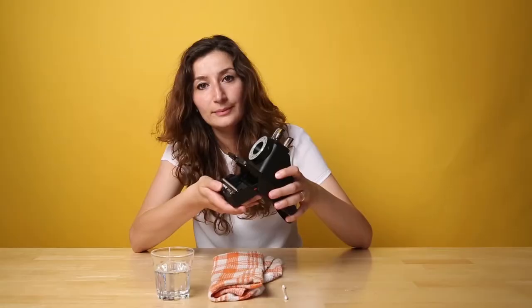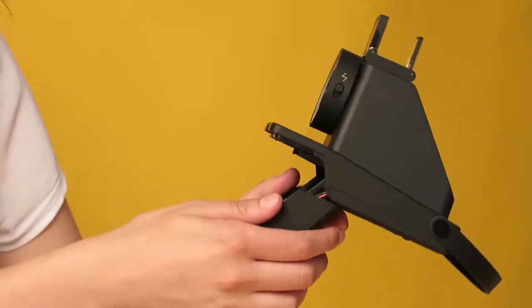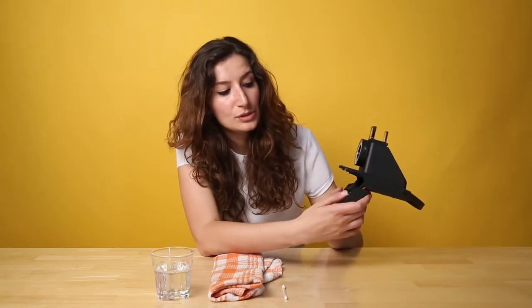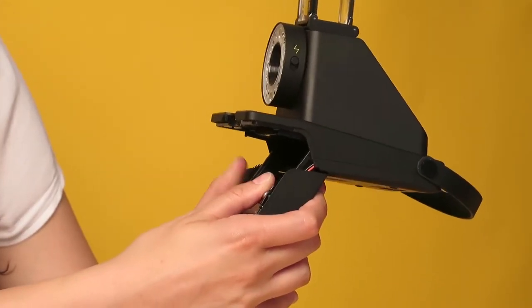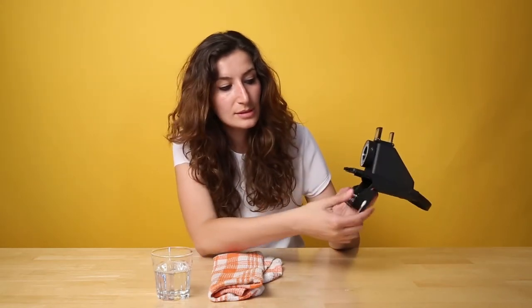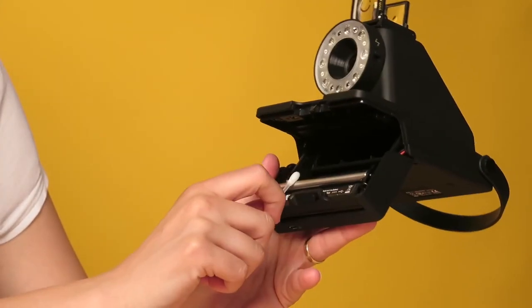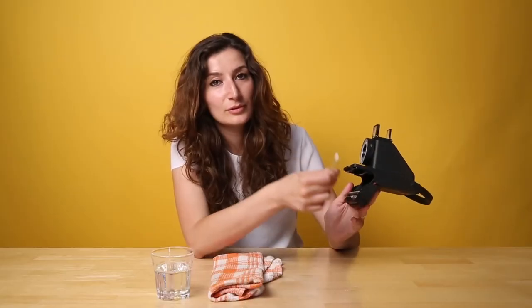So after that you open the film door and then make sure that there's no film pack in there. You push the rollers in slightly and turn them, and then you take either a q-tip or a cloth, and you moisten it slightly. You clean the rollers, and then you push them back in and turn them, and repeat until the rollers are clean.